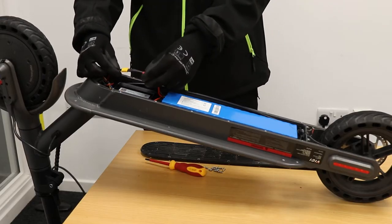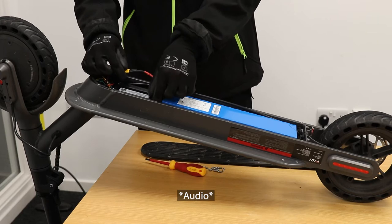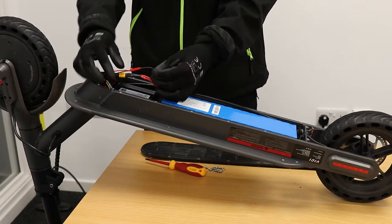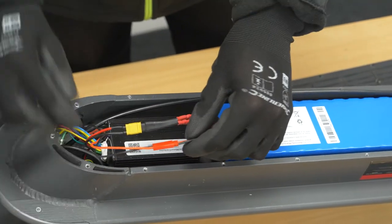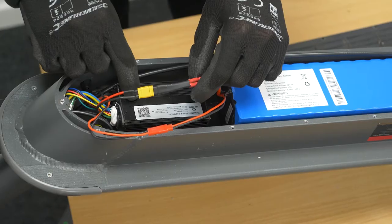Once it's been removed, you want to get this wire out with the yellow connector, and then this wire with the red connector. This wire connects the battery to the charging port, and this wire connects the battery to the controller.